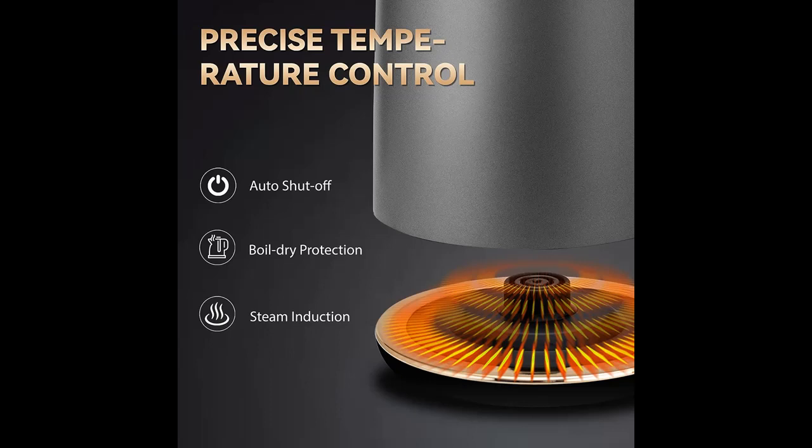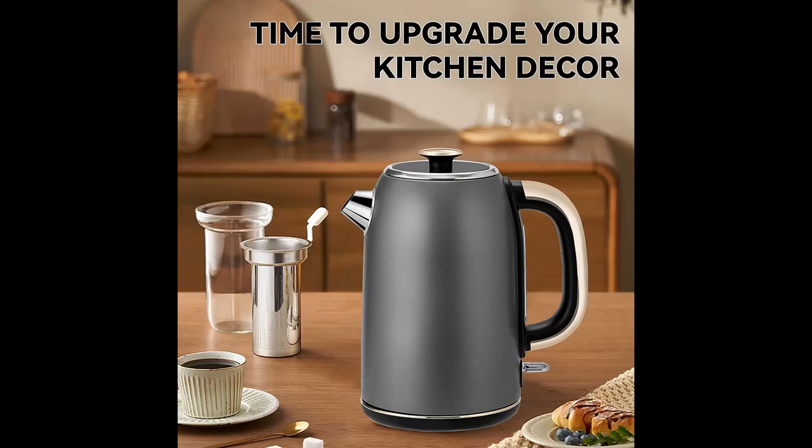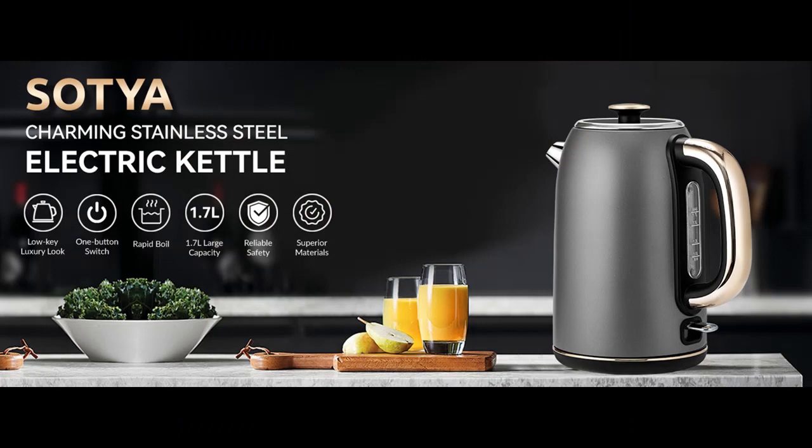Fast boiling, no waiting. Boasting a sleek design, the Sotia Kettle Water Boiler is both functional and aesthetically pleasing. With a powerful heating element and rapid boil technology, our electric tea kettle boils 1.7 liters of water within 5-6 minutes, saving you time and energy. You can brew tea, coffee, oatmeal, instant soup, or any other hot beverage anytime with super convenience.